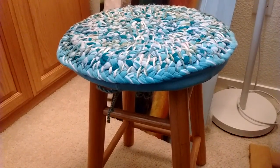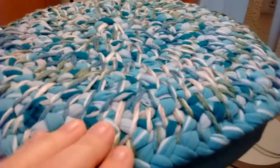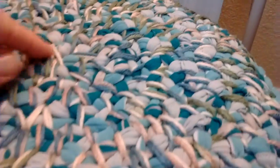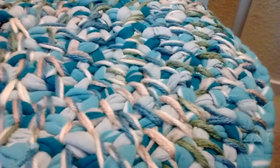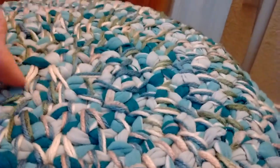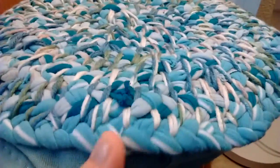Today's craft is a stool cover. What I did was recycled shirts I didn't want anymore — I cut them into strips and braided them to make a circular disc-type formation by sewing with a plastic needle that has a wide mouth for yarn. I just went round and round and whip-stitched some yarn that was a similar color, which gives it some lift in texture and look.